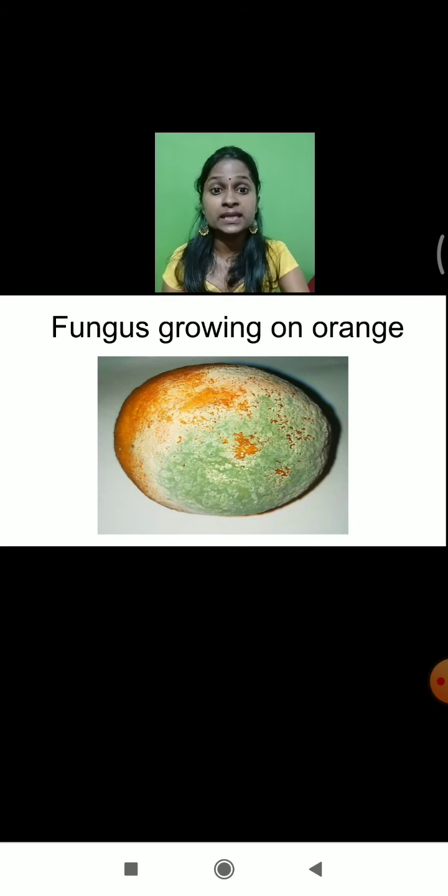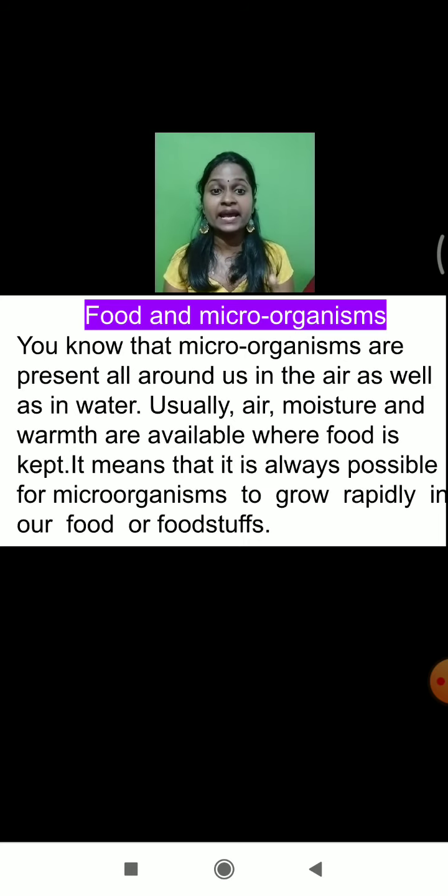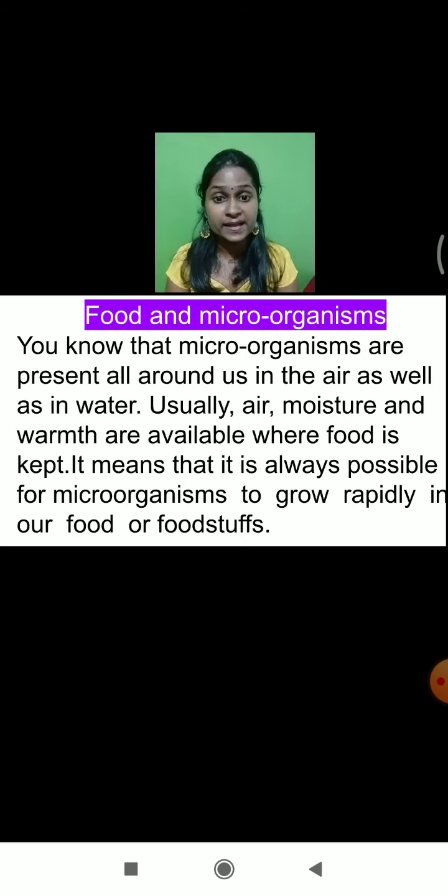For growing any kind of microorganism, what is required? Air and water are required. There are different types of microorganisms present around us in the air as well as in the water. Usually, air, moisture, and warmth are available wherever the food is kept. This means it is always possible for microorganisms to grow rapidly in any kind of foodstuff.